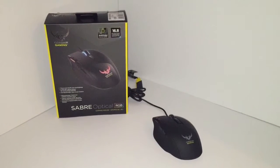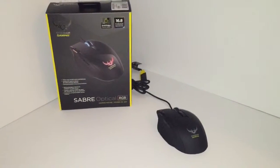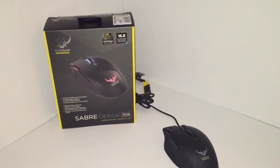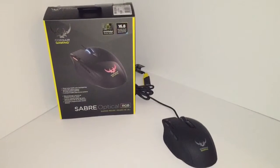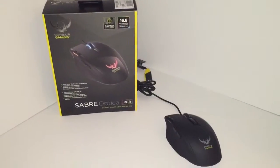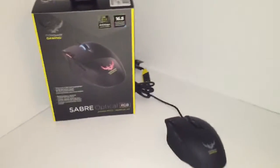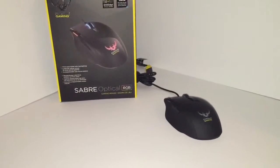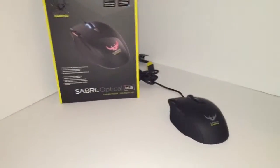Hey, what's up. Today we're doing something a little different — a review of a mouse. We're going to be looking at the Corsair Gaming Saber Optical RGB mouse, which I purchased fairly recently when I got my laptop a little while back.